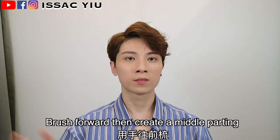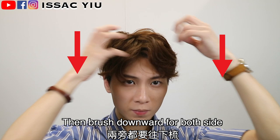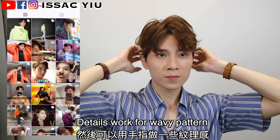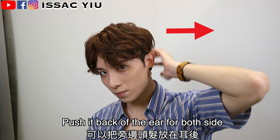Brush forward, then create a middle parting. After this, grab your hair to make the hair parting softer, and brush downward for both sides. Then you can do some details with the wavy pattern. I don't want to show too much hair on the side, so normally I will just push it back off the ear, just like this.